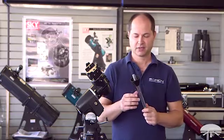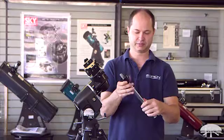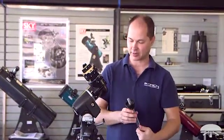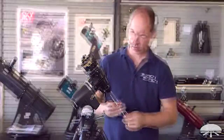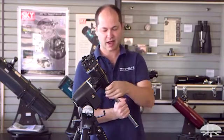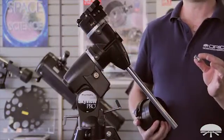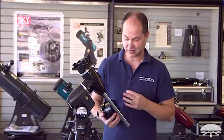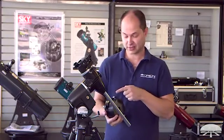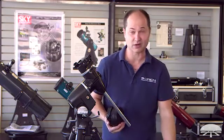Next is the counterweight shaft. First, make sure that this little locking collar is threaded all the way down towards the center of the counterweight shaft itself, not up higher — all the way down to the bottom — and then thread it in until it's snug. Then thread that locking washer back upwards towards the mount, and that locks it into place. This is called a toe saver for a very specific reason: once you've got the counterweights reinstalled, make sure you put the toe saver back on, because if somebody in the dark loosens the counterweight lock knob, your counterweight's going to fall down and you'll be very unhappy.